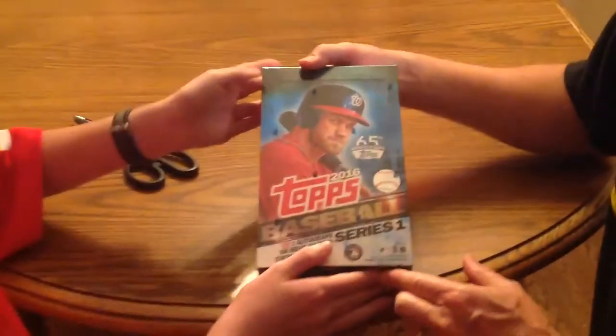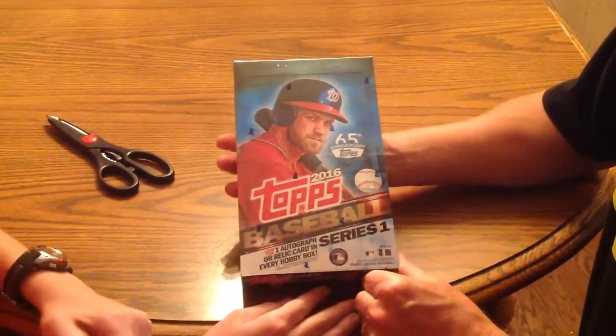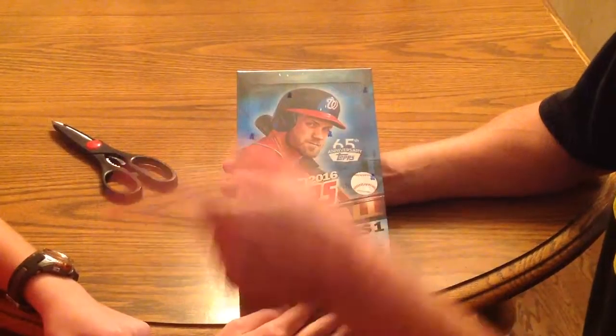What are we doing today, Z? Today we're opening up a box of 2016 Topps Baseball. Yes, the base set, kind of the grandfather of them all. We have an announcement before we get into our box — we have reached our small but good milestone of 10 subscribers. Thanks to anyone out there who subscribed and liked our videos.